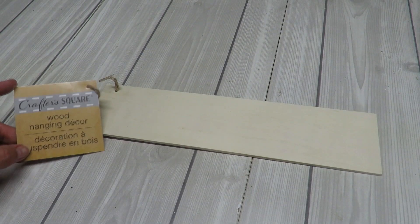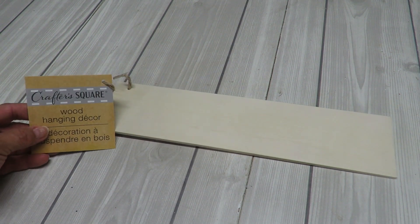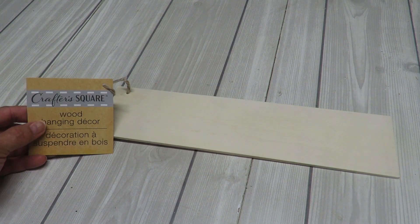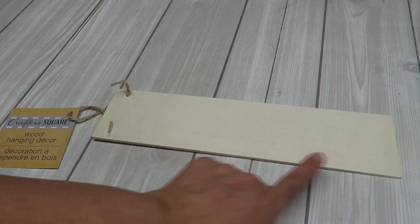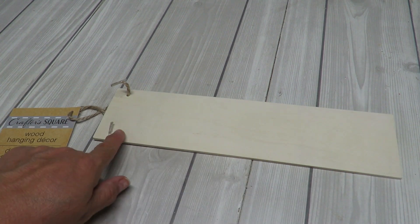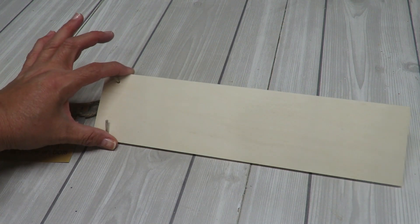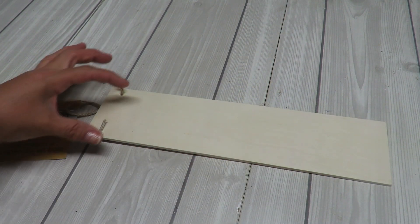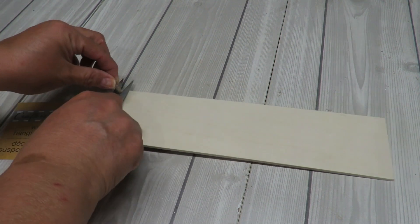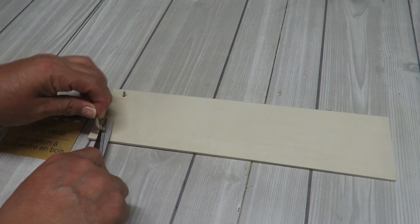First I'm going to take one of these wood hanging decor pieces that I grabbed from the Crafter's Square at the Dollar Tree. I've already measured it — it is about 11 and three quarter inches in length and three inches in width. This is what I'm going to be using, though of course you can use whatever length or width you want. I'm removing the tag; I won't need that.